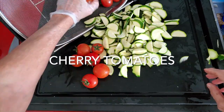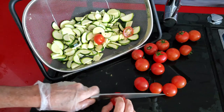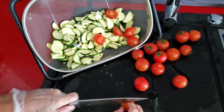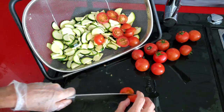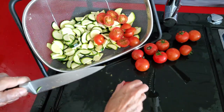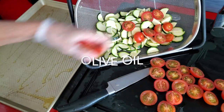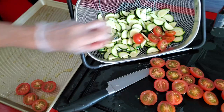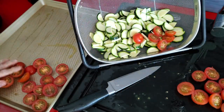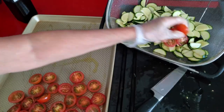Now we're going to take our cherry tomatoes and cut them in half, placing them on the baking pan with the cut side up — we want them to roast. Our zucchini is going to take 10 minutes and our tomatoes are going to take 15. We want them to be lightly golden so we can get a little bit of that sweet caramelization on both the tomatoes and the zucchini. The tomatoes are going to take 5 minutes longer than the zucchini.